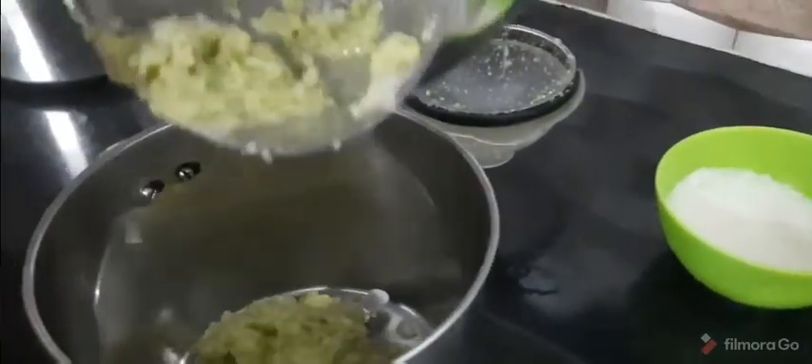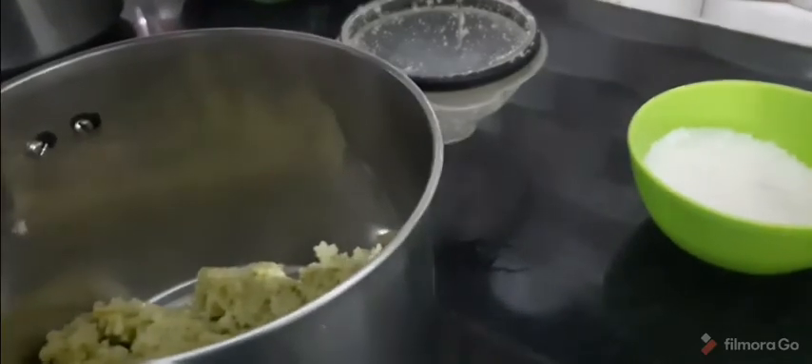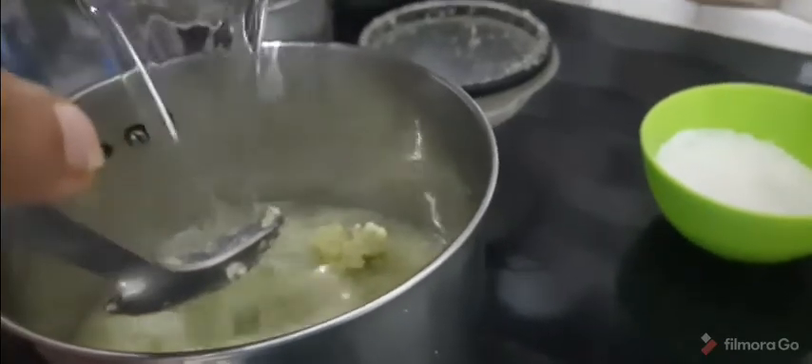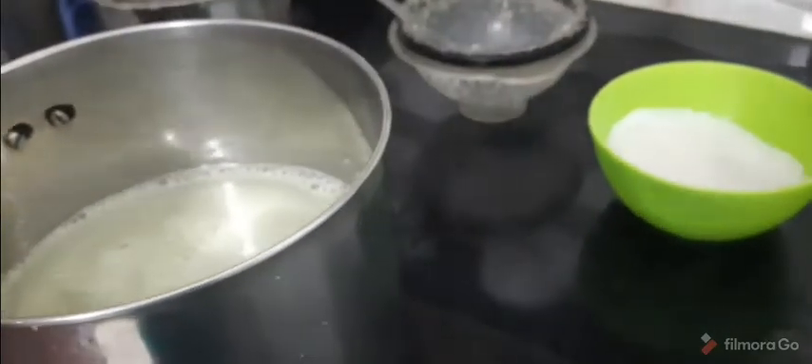We can transfer it to the jar and mix it in the jar. I will grind it. I will add 2 tablespoons of the dough. I will add 2 to 3 cube ice pieces and insert it as well.